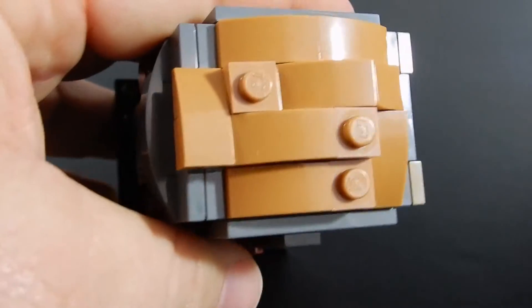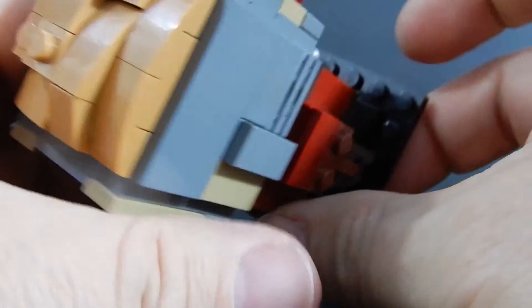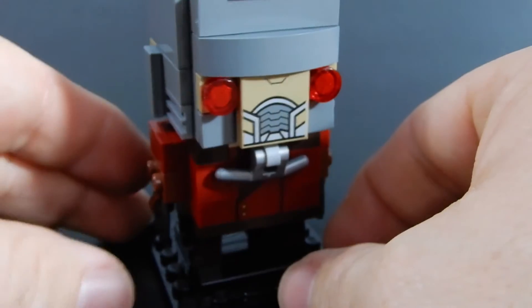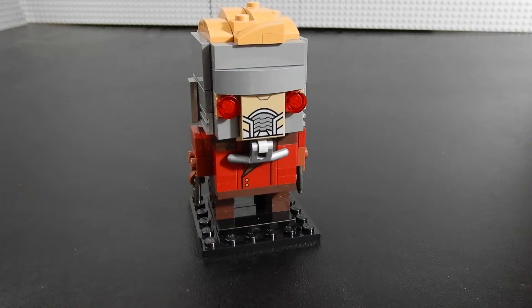His hair is fairly well represented — it's not perfect, but it does the job. Overall, I think this guy is pretty good for a Brickhead. Like most Brickheads, this guy retailed for about $10. I picked it up on clearance for substantially less than that.